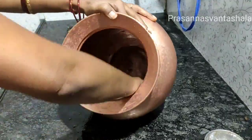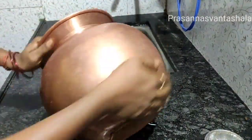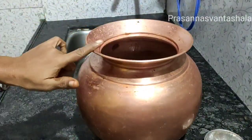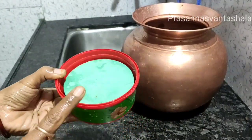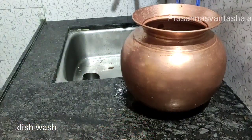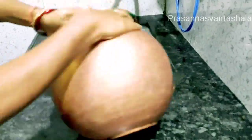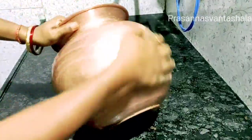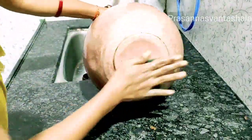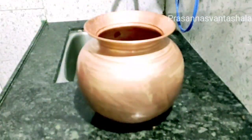I will show you the color in the bottom. Now I will add dish wash soap. I will add dish wash soap if you need to use it. The soap will be used in normal utensils. I will clean it and it will clean very easily.